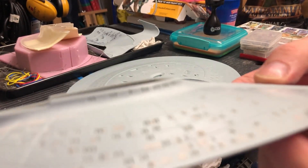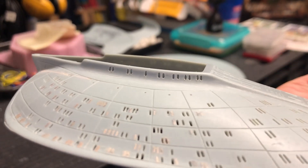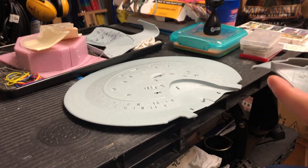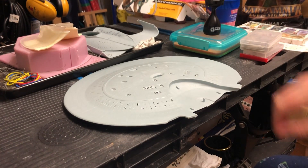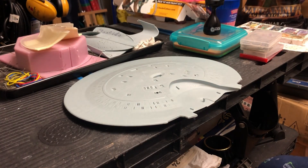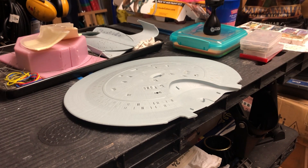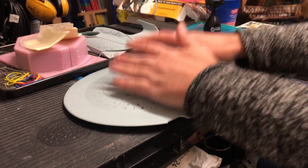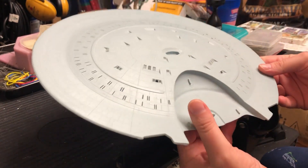They were a little bit tricky to do with the rotary tool. They're not super clean, but being as small as they are, trying to get them super clean is next to impossible. Apologies for the very messy workbench. In front of us we've got the lower saucer section - same thing really, progress update, not much going on other than still hacking away at these windows.